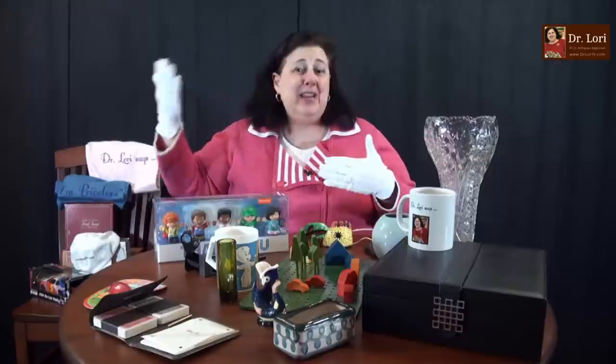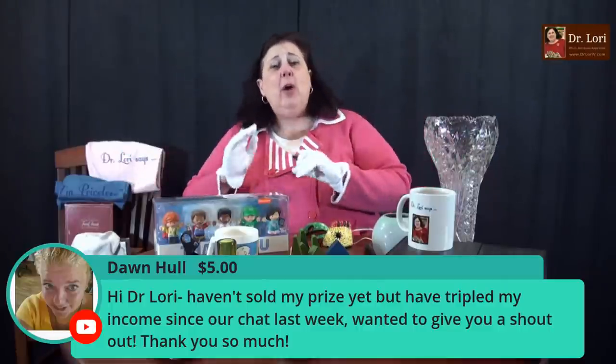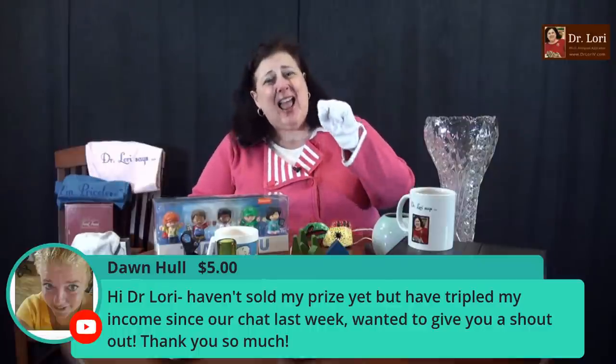All my values are based on actual sales records — they call them realized sales — where somebody actually paid that amount. Not the crazy numbers you see when someone doesn't know what something is and puts it up at $5,000. Then somebody else sees the high number and says, 'I have one like that, it must be worth $5,000.' This is how you hurt each other and everybody else. I want to make sure it's based on actual sales records.